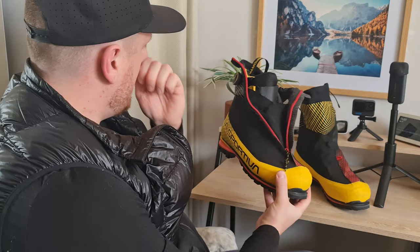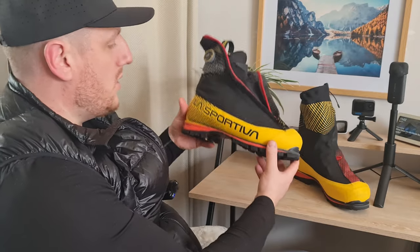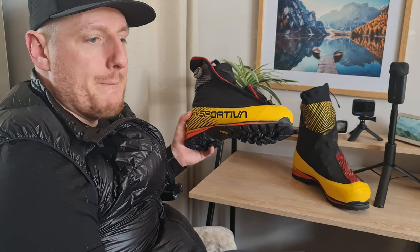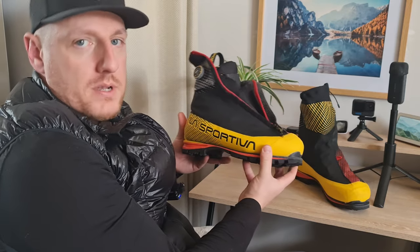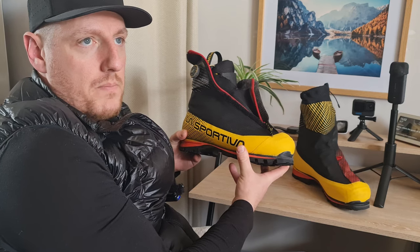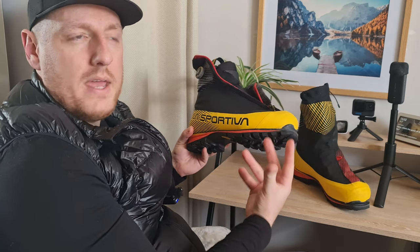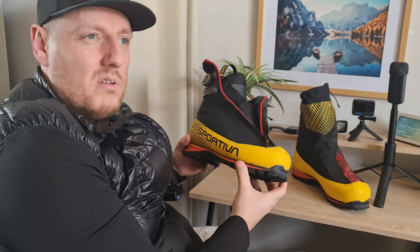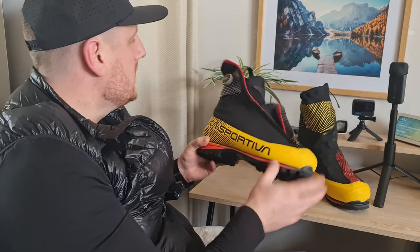Comfortability is the main thing I go for with these boots. I've been through a lot — including the Scarpa Phantom Tech. Someone messaged me on Instagram asking if I could compare it against the Phantom Tech. I bought the Phantom Techs and sent them back because of the lacing system — it got quite loose easily, and to fix it you had to unzip and redo your laces. If you're on a glacier at minus 15, you really don't want to be messing around with your laces.